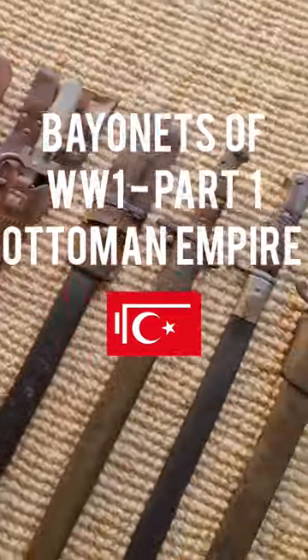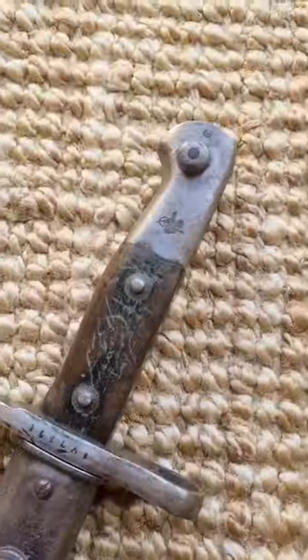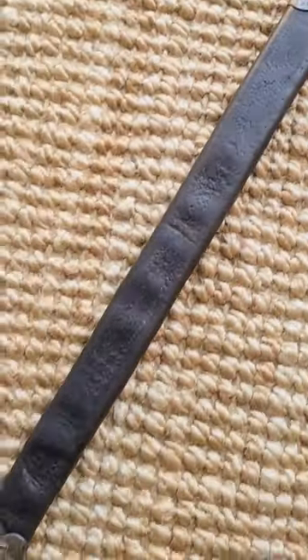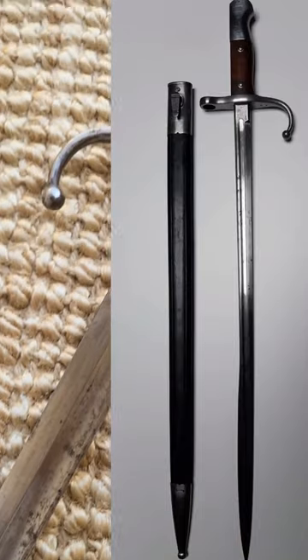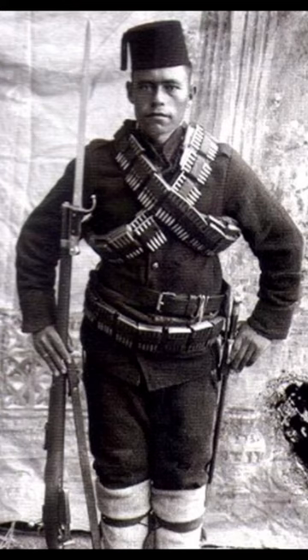These are the bayonets of World War One, part one: the Ottoman Empire. The Ottoman Empire used really nice, extremely well-made German-manufactured bayonets, such as the Model of 1890, which we have here, and the Model of 1903, which was slightly longer but had a much thinner blade, similar to the Gewehr 98 SG98 bayonet.